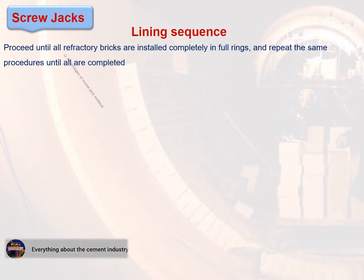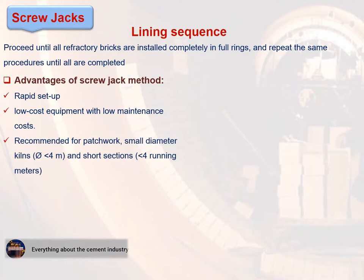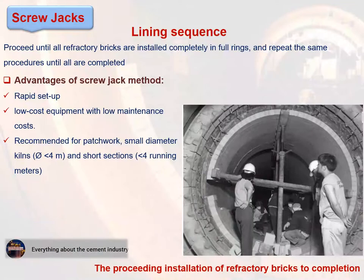Advantages of the screw jack method: rapid setup, low cost equipment with low maintenance costs, and recommended for patchwork, small diameter kilns of less than 4 meters, and short sections of less than 4 running meters.